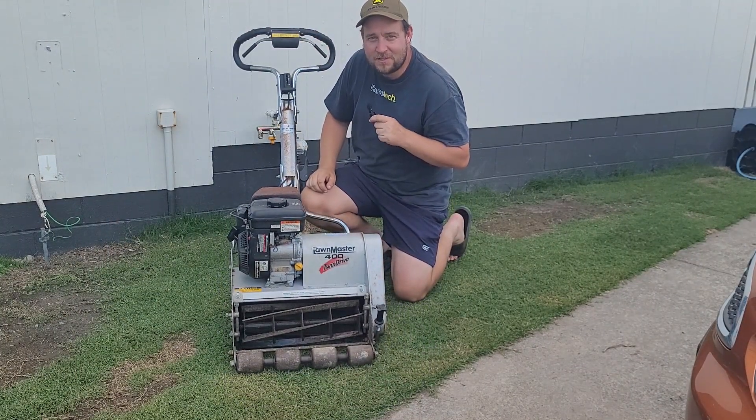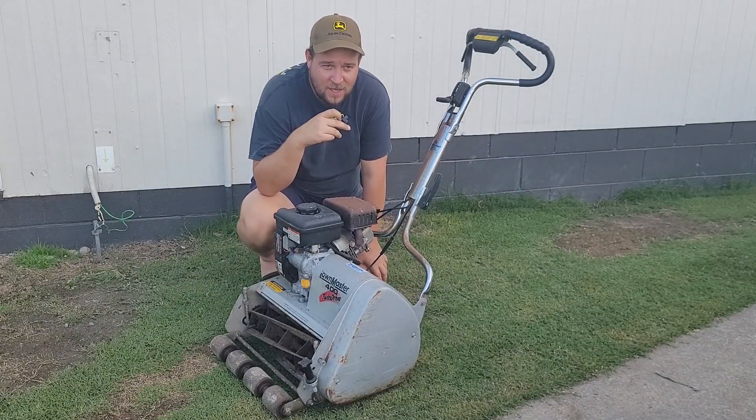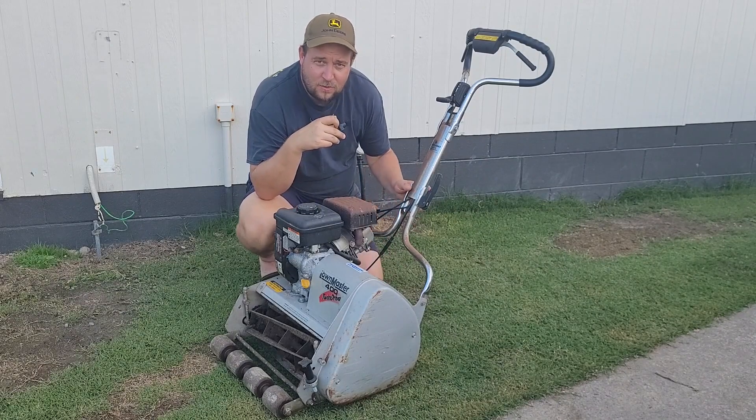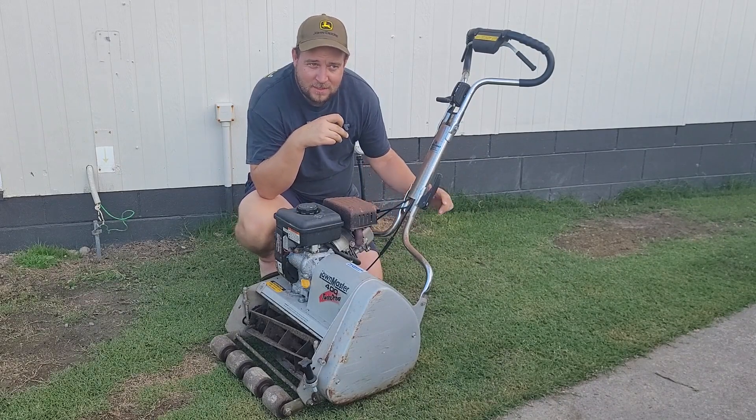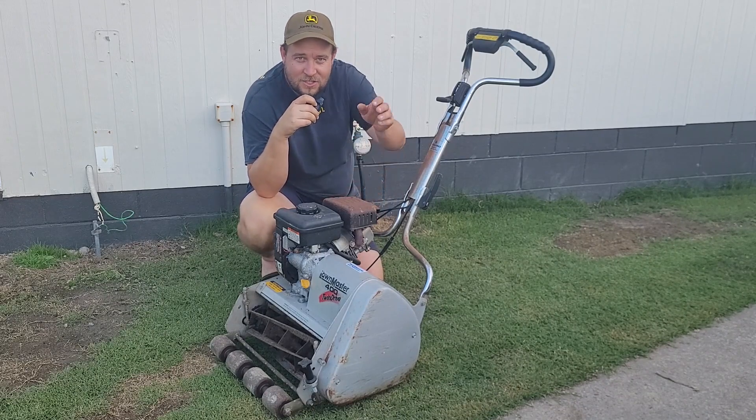So it works! As always, I appreciate you guys watching the video and I'll update you on this mower in a few weeks. Thanks very much and I'll see you in the next one. Cheers.